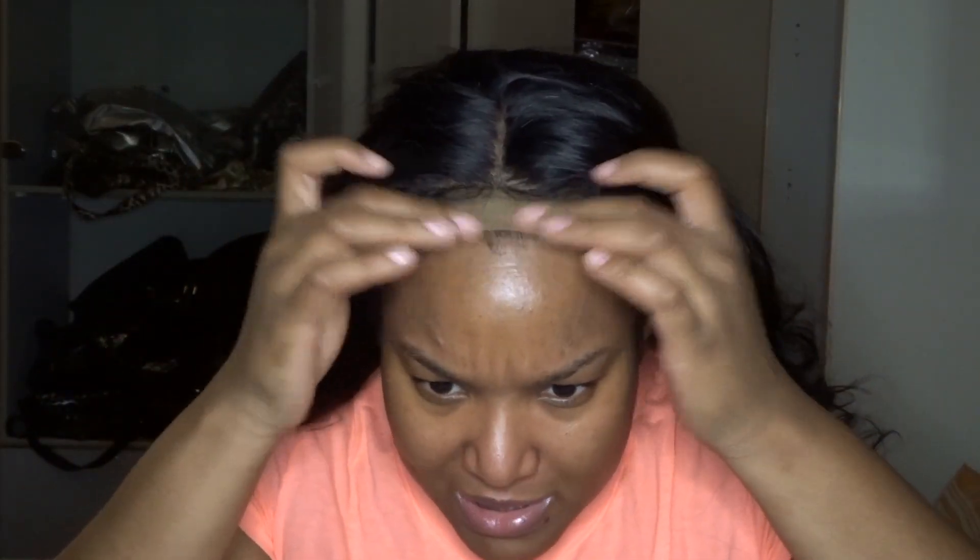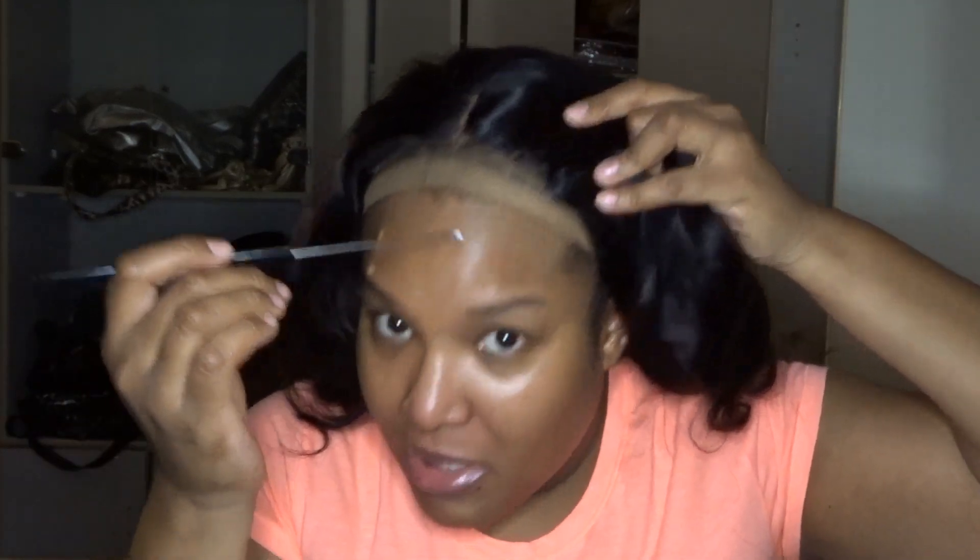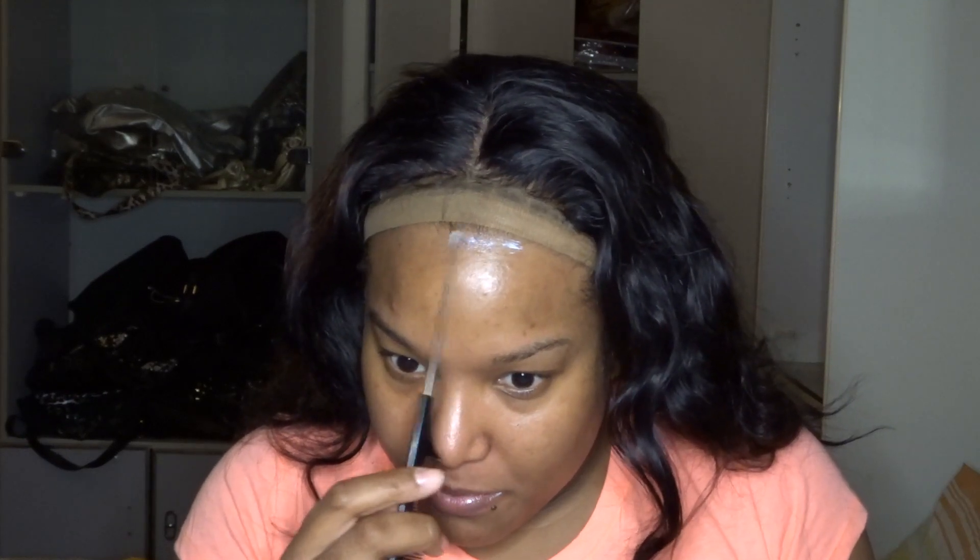This is what the wig looks like straight out of the packaging — you could actually just put it on like this and go. But I want it to stay on because I'm going out somewhere, so I'm going to glue it down. I'm using Ghost Bond with Extra Moisture Control. I've had a struggle with this — sometimes it works, sometimes it doesn't; it usually lifts up on the sides, but we'll see. So I'm going to take a rat tail comb, dip it in the glue, and apply it the length of the closure. Just use a little bit and spread it out, then let that dry.